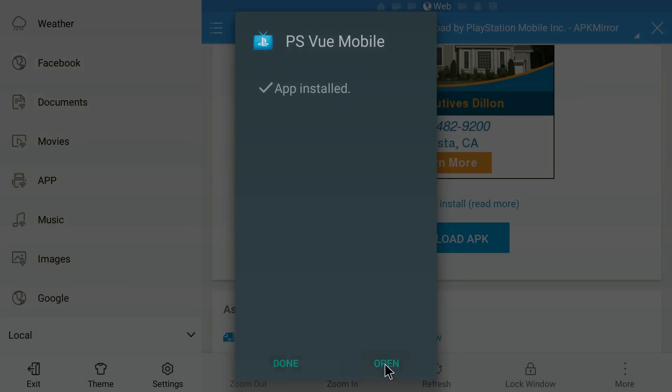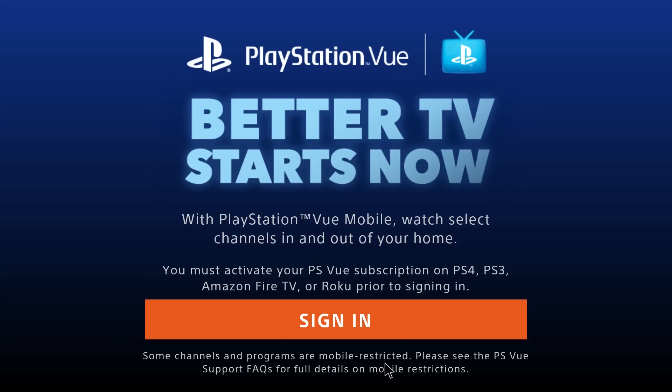This does cost money, so if you don't want to pay for it you don't have to. But if you do and you want cable TV, it's got ESPN, USA, and all kinds of channels. One caveat is you have to activate your PS Vue subscription on a PS4, PS3, Amazon Fire TV, or Roku first.